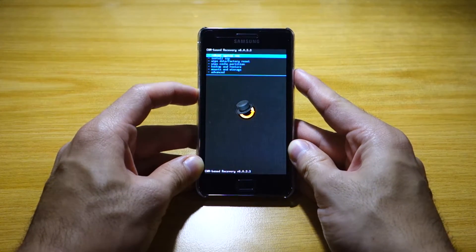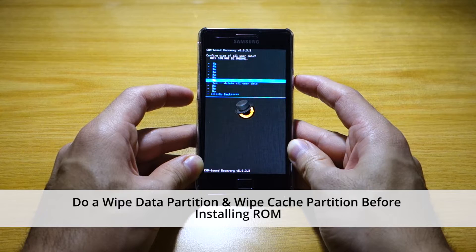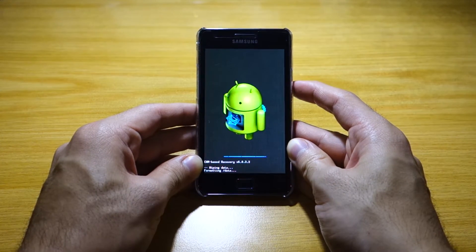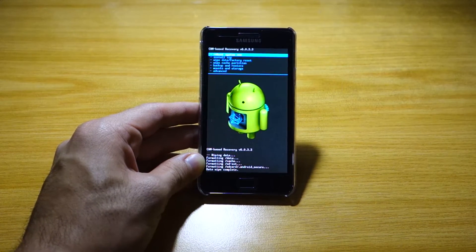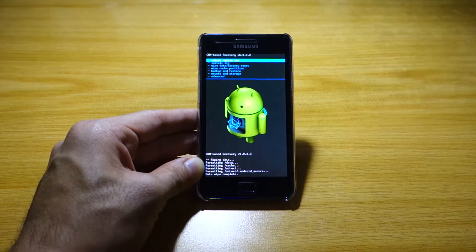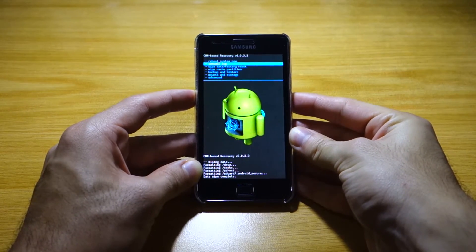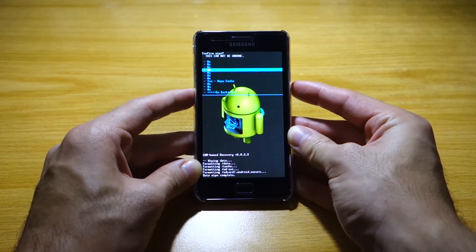We've got to do a wipe data partition and wipe cache partition prior to installing the ROM, so that we won't have any issues. Since we're coming from a different platform and different ROM, this might mess things up in the long run, so doing this is necessary. Once we're done with the wipe data factory reset, we'll head over to wipe cache partition.